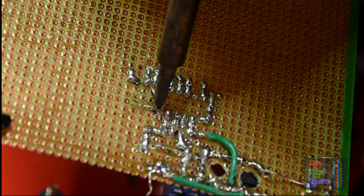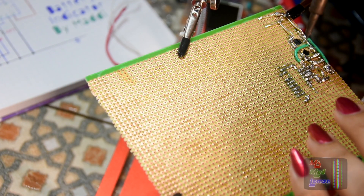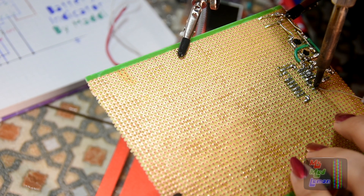Pins 6 and 7 are joined. Pin 8 goes straight to ground — making a track all over the ground.